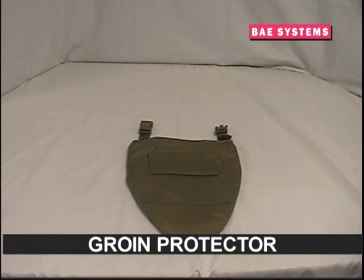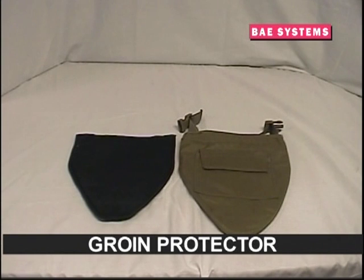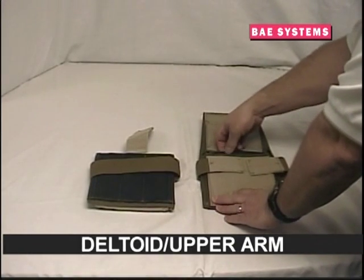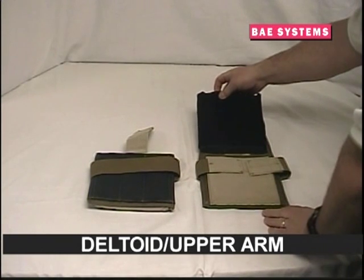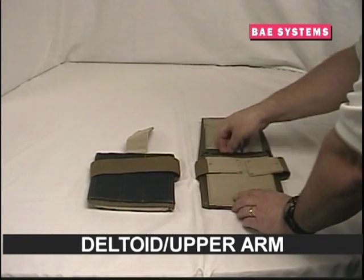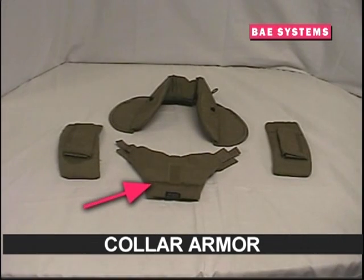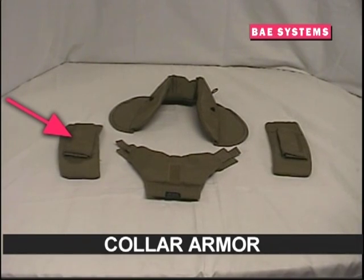Optional components of the ARBAV include groin protectors, which feature a removable soft armor insert and a front plate pocket; MSAP deltoid upper arm protectors with hook and loop closure and soft arm inserts; and a modular collar armor system including adjustable front yoke, rear collar, and shoulder protection, all with soft armor inserts.